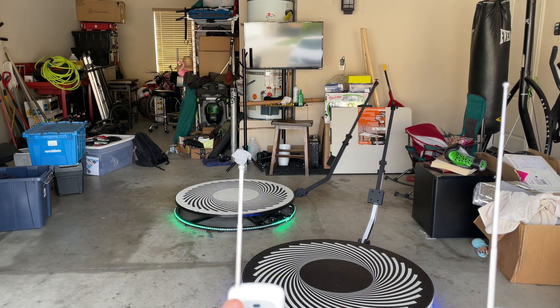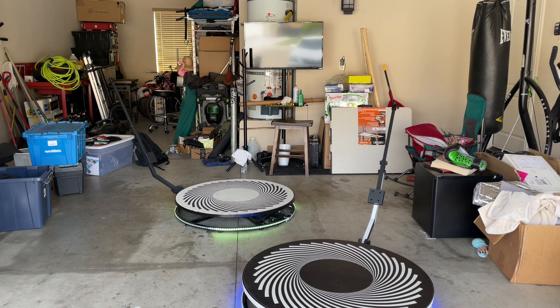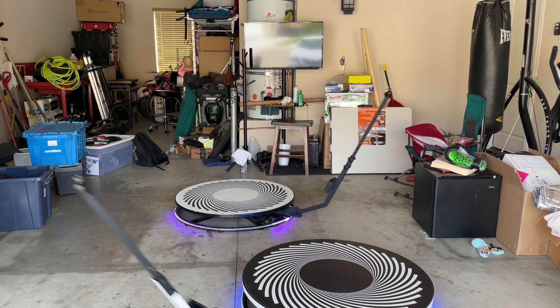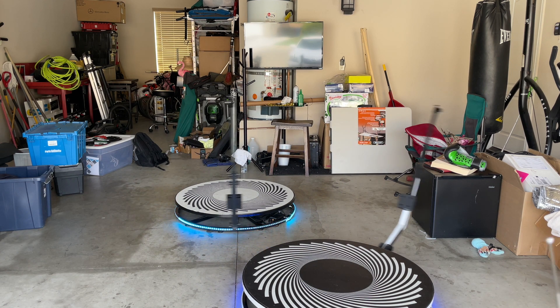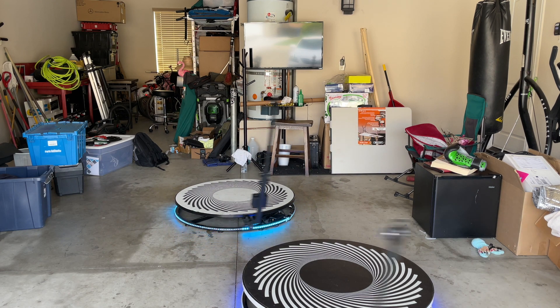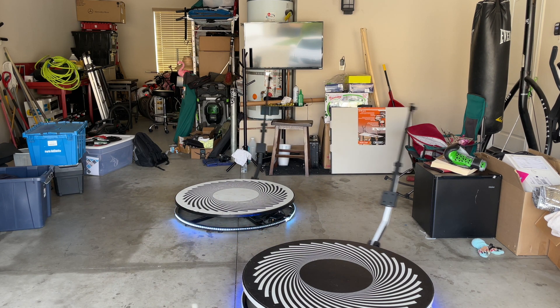Oh crap, it happened — that one didn't power off at the exact same time. So I'm gonna run this again. I'm gonna stop the far one first. One is spinning faster than the other — this one right here feels like it's spinning faster than the one with the black top — so I'm gonna slow it down. There we go. Now I'm gonna slow them both down as much as possible.